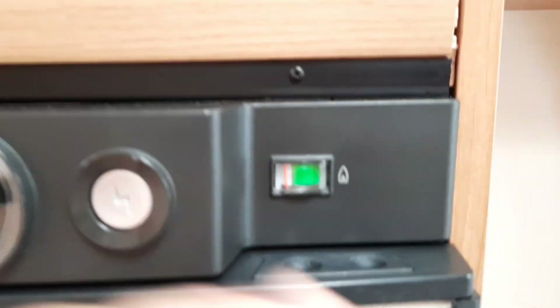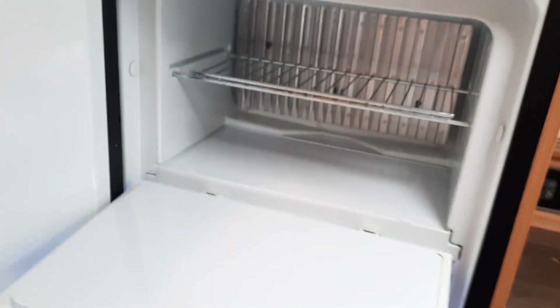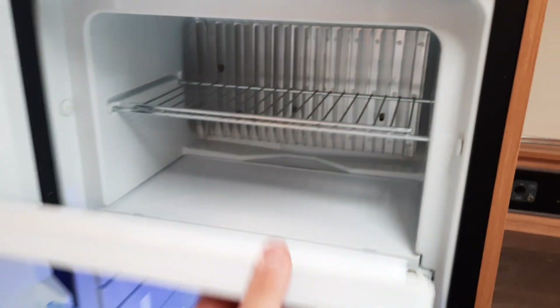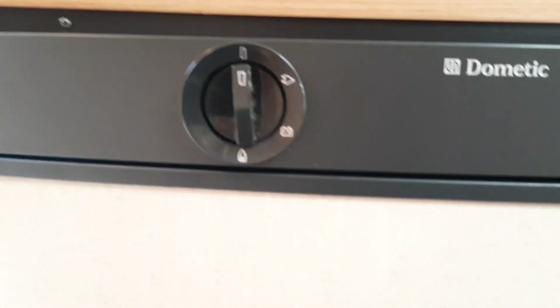That applies to both your fridge and the large freezer area on this particular unit. To turn the unit off, simply flick the dial back to the top.